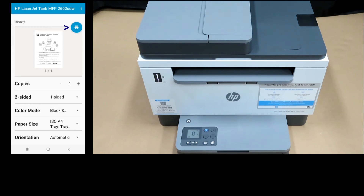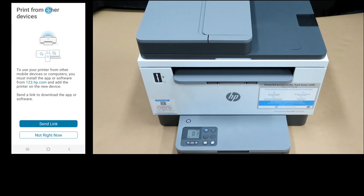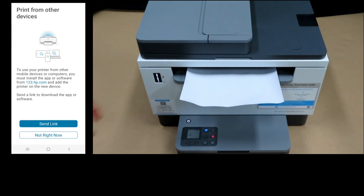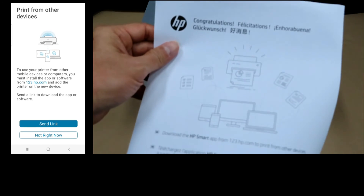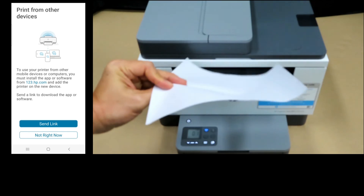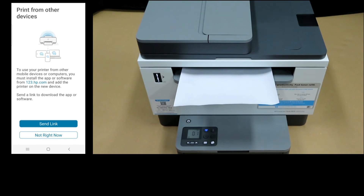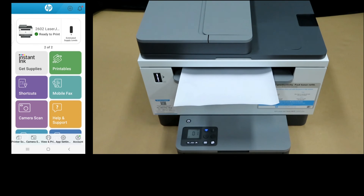We will print this document. So this is the document that was just printed. For print from other devices, you will select not right now. And your printer is set up and ready to print.